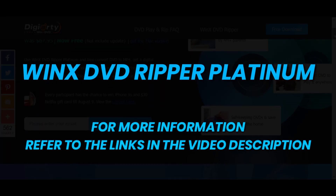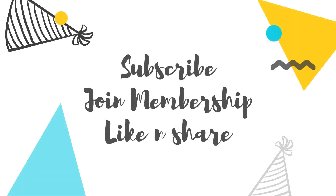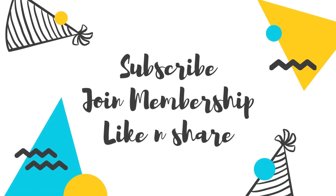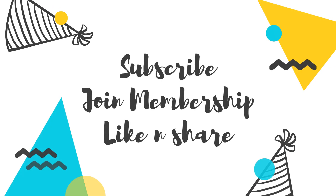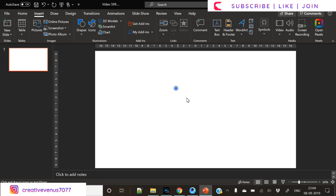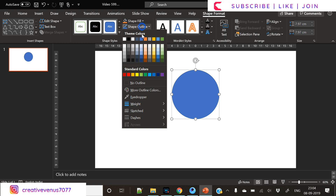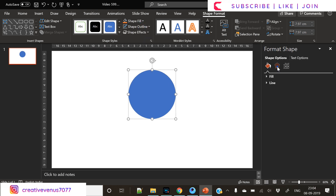For more information refer to the video description. I've created this graphic so that you can subscribe to our channel, join the membership, and hit like and share. So please subscribe to my channel and join the membership if you can, and share your love and support. Now coming back to our tutorial, let's start with the basics.